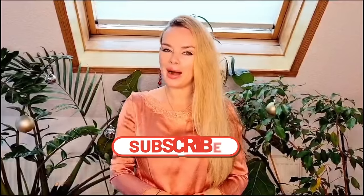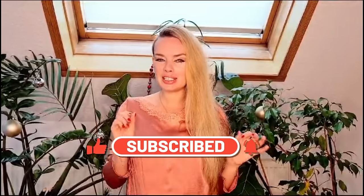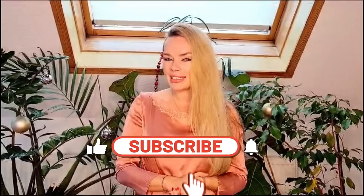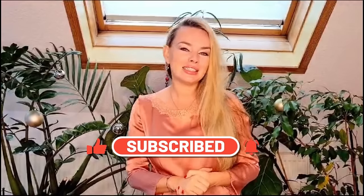Apply on the neck, décolleté area, and around the eyes. Enjoy it for 20 minutes, keep it on, and then wash it out with warm water. Thank you for watching this video. I hope you like my natural masks, my natural skin care, and the little secrets I share with you. Please subscribe to my channel, put a like, and see you in my next videos on Styling Kitchen. Bye!